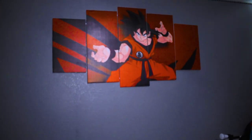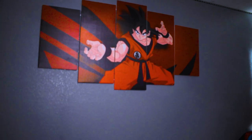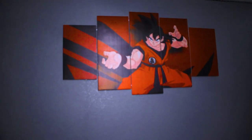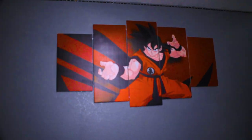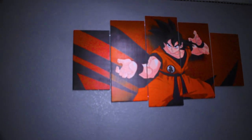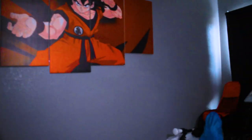Alright guys, here is the entrance of my room — this is the door I normally use to get into my throne, where the magic happens. On this wall I have a portrait of Goku. I'm a huge fan of Dragon Ball Z, Dragon Ball GT, and Dragon Ball Super — literally everything to do with Dragon Ball. I purchased this for about eighty dollars on eBay, and I'll post a link in the description below for anyone interested.